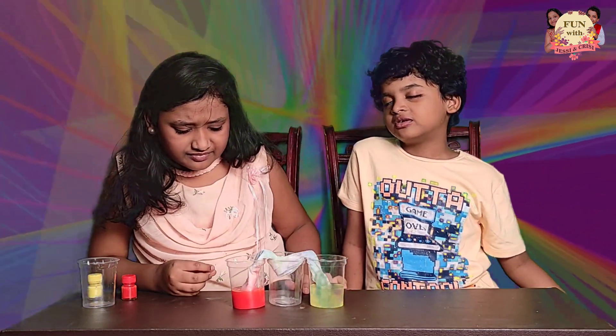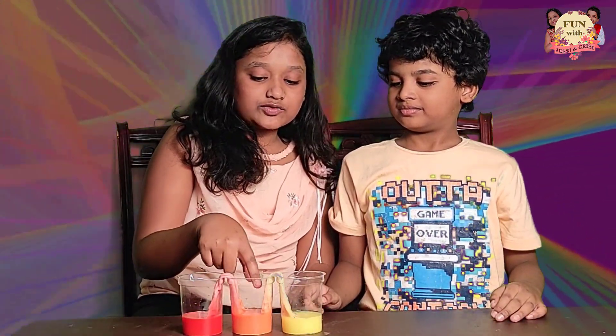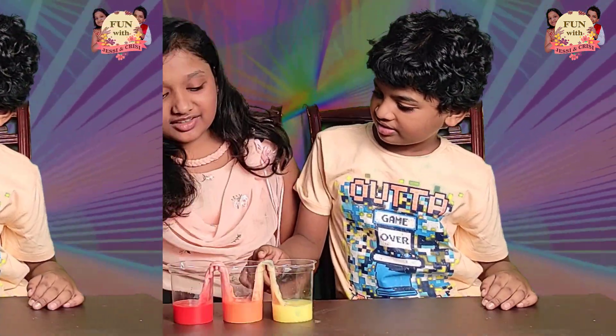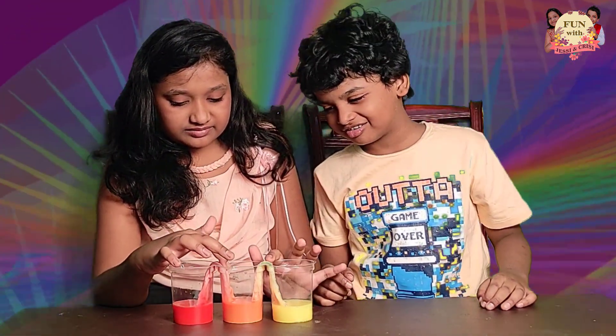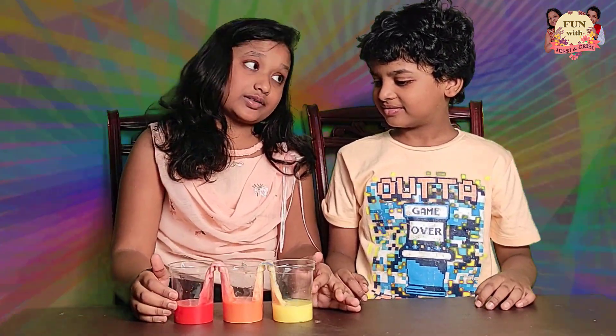Then you have to roll it like this and wait — at least you have to wait for two hours. Look! The red and yellow made an orange color in the middle. They actually travel from the tissue paper and go down into this cup here. Because red and yellow mixed together is equal to orange.